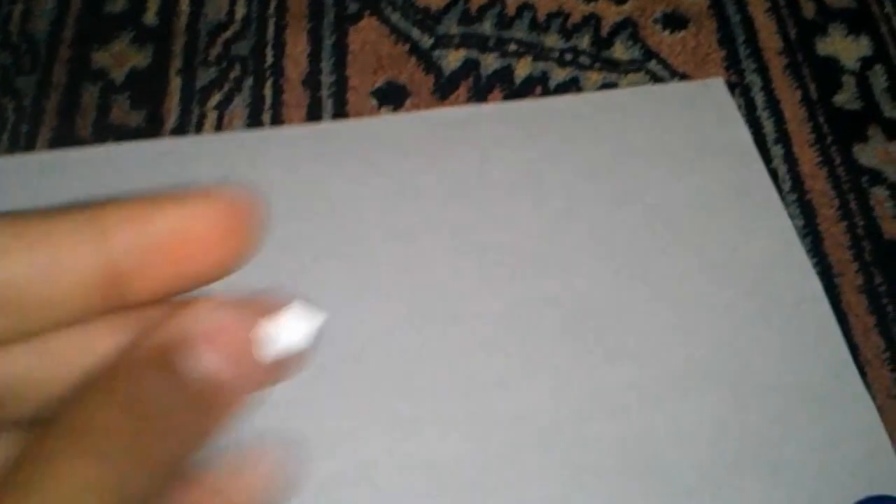Alright, let's get started. The first thing you want to do is cut a little square like one of these. Then the next step is you want to put it on the piece of tape in the middle.